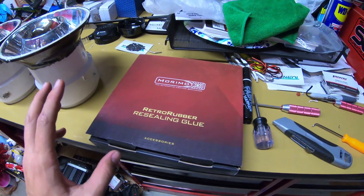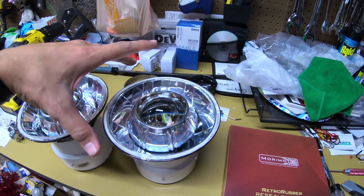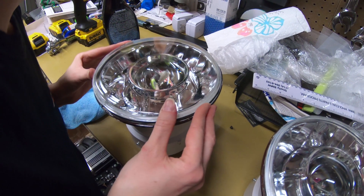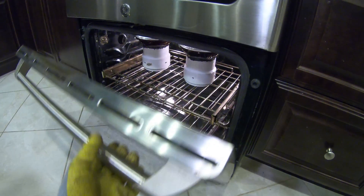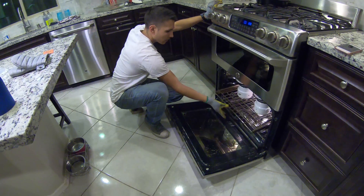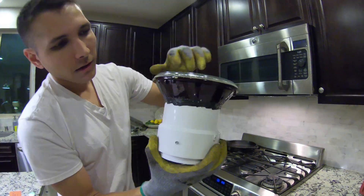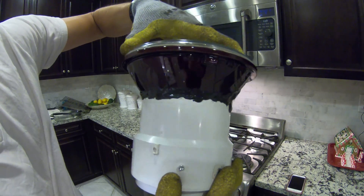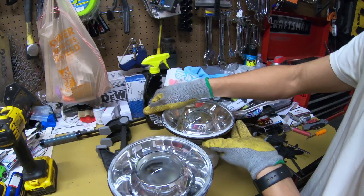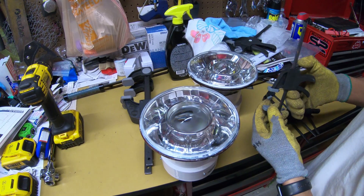The final part of this puzzle is getting the Morimoto retro rubber installed — that's what helps seal the glass and the headlight itself. Final step now that the glass is on: put them in the oven at 265 degrees. The glue has started to melt a little bit, so we can set some clamps on there and let it dry. Don't go crazy with the clamps — just enough to get a nice snug fit.